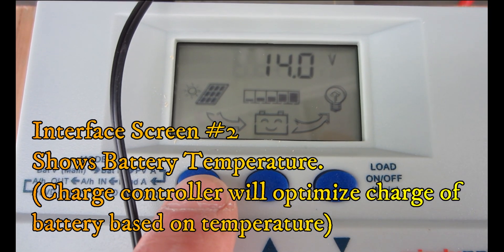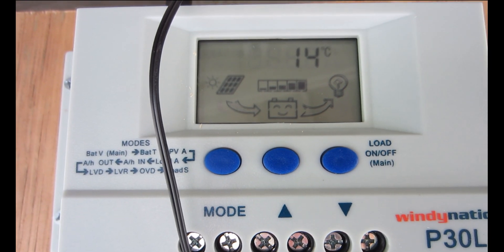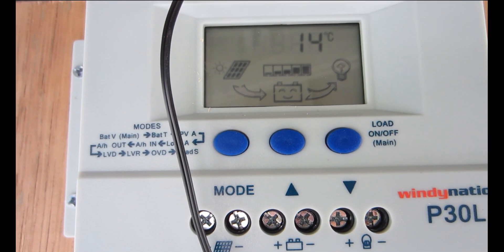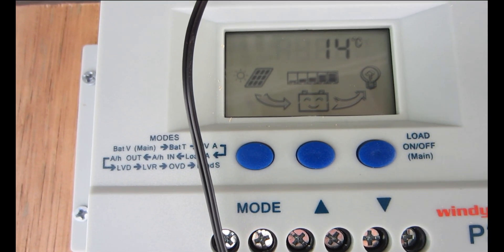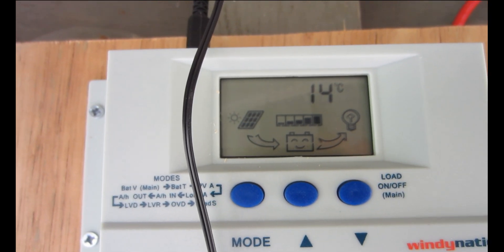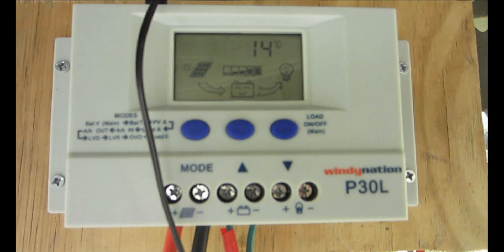If you push the mode button, the next interface is the battery temperature terminal interface. The value displayed is the temperature from the battery temperature sensor — BTS. That's basically this black wire here; I've got it hooked up to my battery bank, just stuck in between the batteries. It simply shows the temperature of the battery.